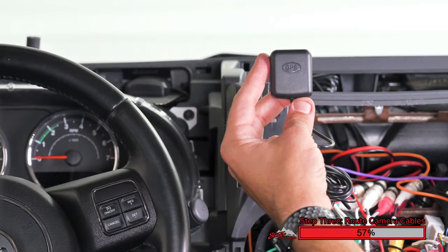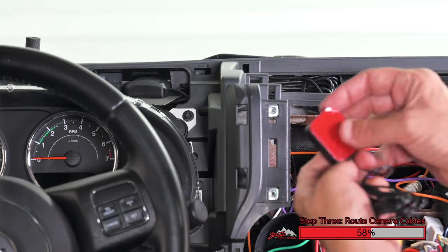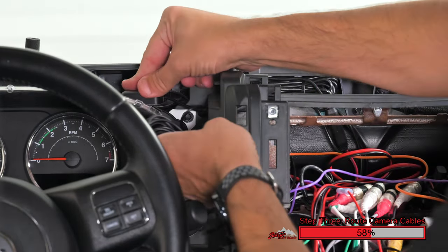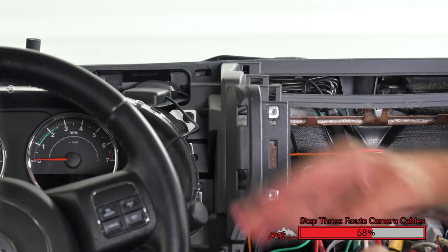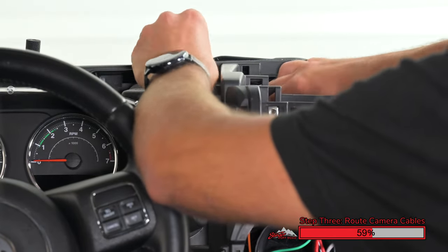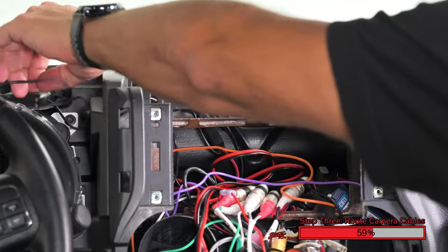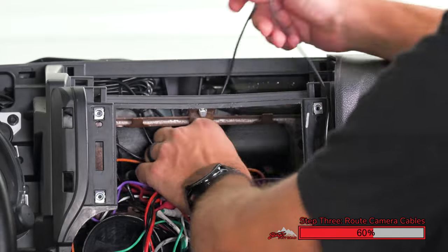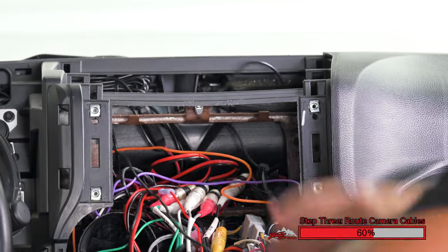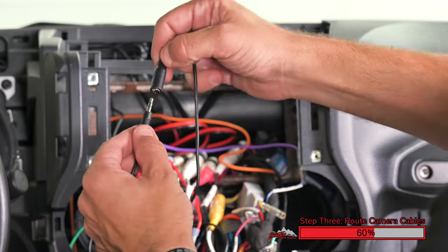Your GPS antenna can be mounted in one of many places — it just needs to have a clear line of sight with no metal above it. While we have the dash off, we have a good mounting position here inside the dash near the windshield, where there's no metal obstructions. If you have an accessory mounting bar on your dash, you may need to mount your GPS antenna up on your roll cage. Route the GPS wiring back through the dash into the radio opening, then connect the 3.5 millimeter connector into the connector on the harness.